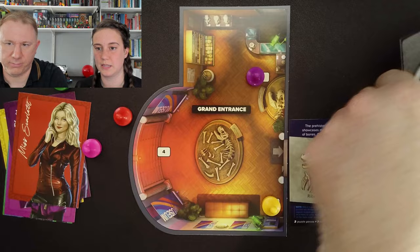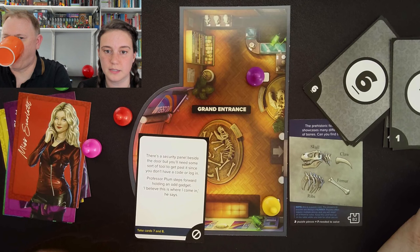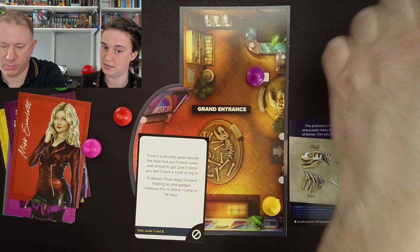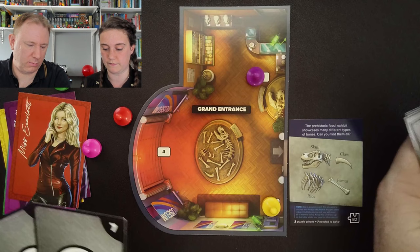Number three then. Card three: there's a security panel beside the door but you'll need some sort of tool to get past it since you don't have a code or login. Professor Plum steps forward holding an odd gadget. 'I believe this is where I come in,' he says. Take cards seven and eight.